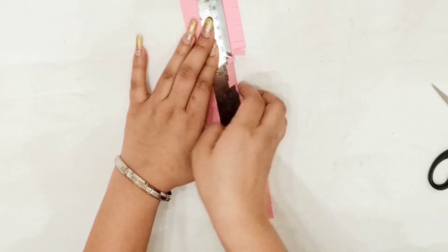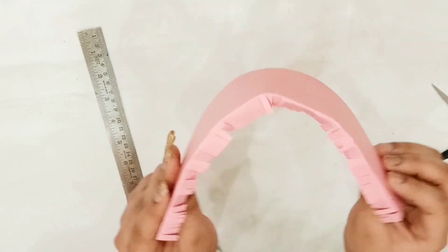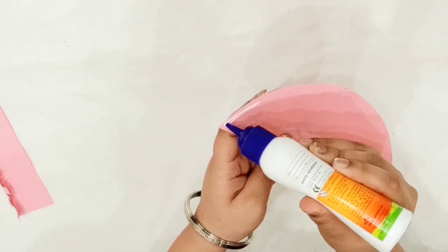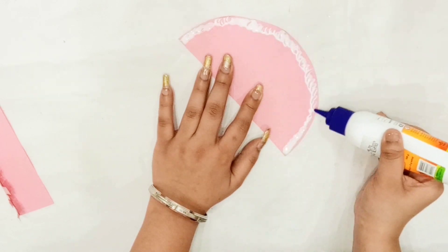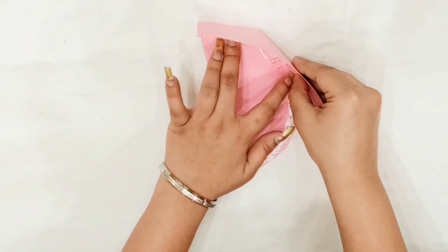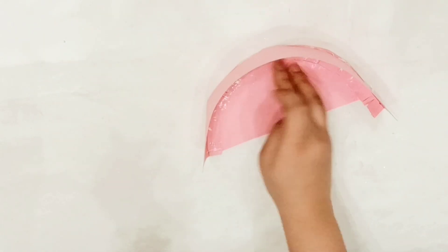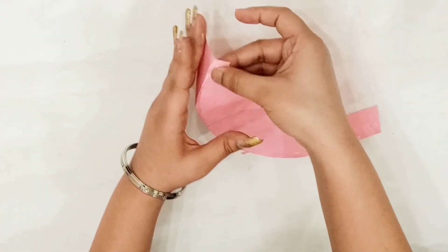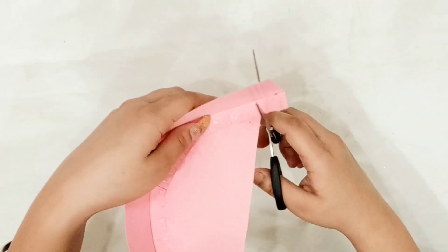Now just scroll and fold this line. Now paste the strip on this D shape with the help of fabric glue. Now turn on the knife and take a cut out of it. Place the strip according to the D and cut out the extra part.